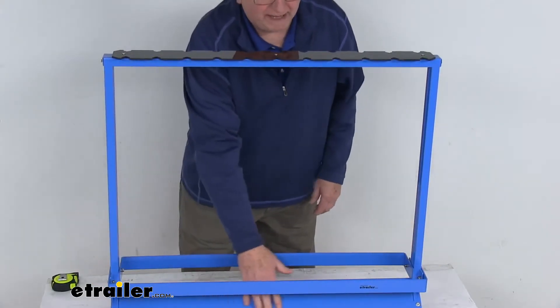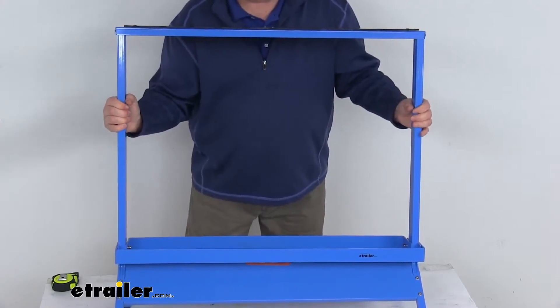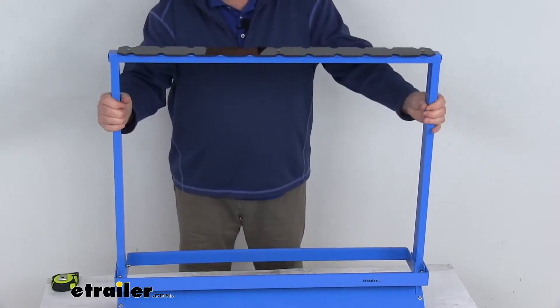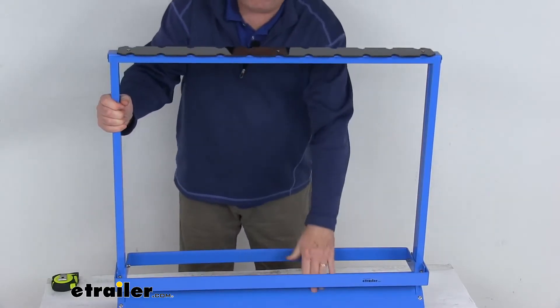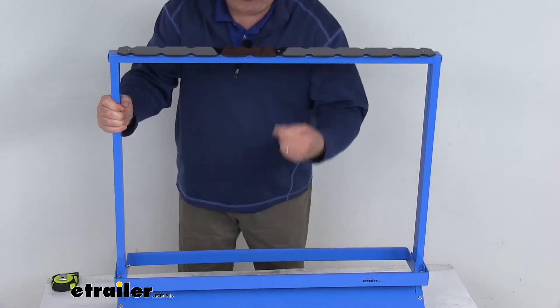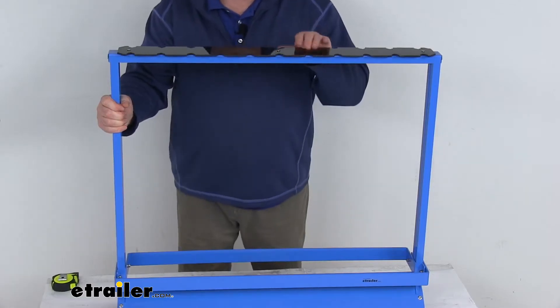The angled base plate right down here at the bottom — you just pull it back and it does angle downward. That will prevent any water from pooling when you're spraying down after a day on the dock. Also, that angle helps use the weight of the rod when you stick the rod down here and lean it up. The weight of that rod will lock the tips into these notches on the upper bar.